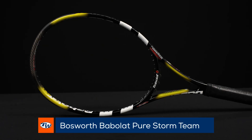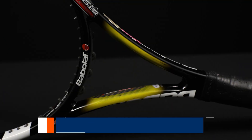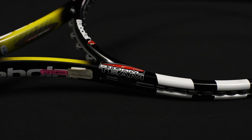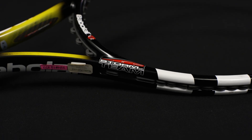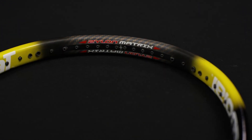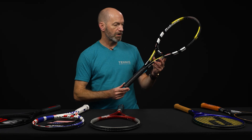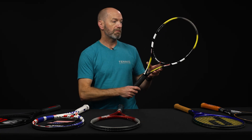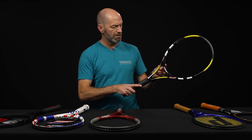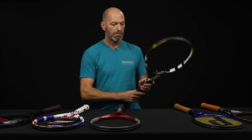Next up, we've got one of Nadia Petrova's Babolat PureStorm teams. I put it on the scale because it doesn't have a Babolat grip on it — it has another brand grip. I wanted to see if it had any customization work, but I couldn't detect any. It weighs right in on target specs. This one is again unused, but it does have a different grip than a Babolat grip. This is a great playing racket from her pro stock back in 2006, and she was playing some pretty good ball back then.